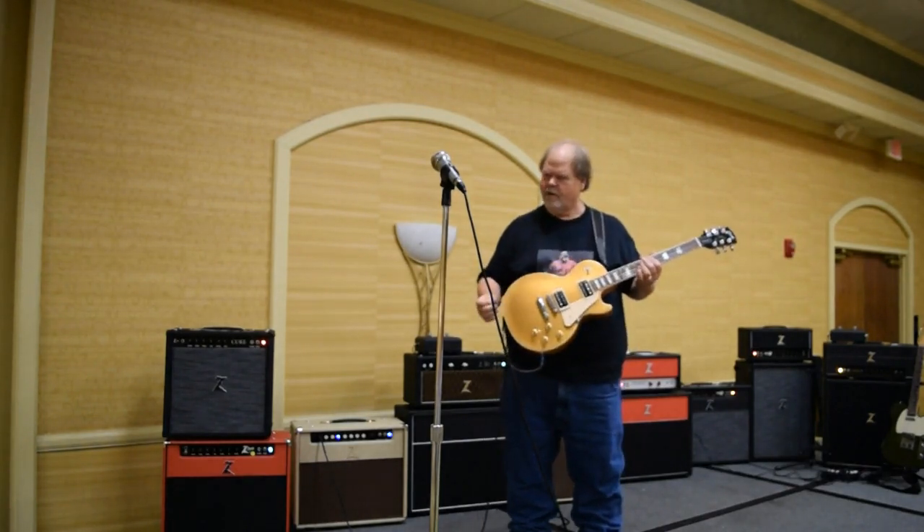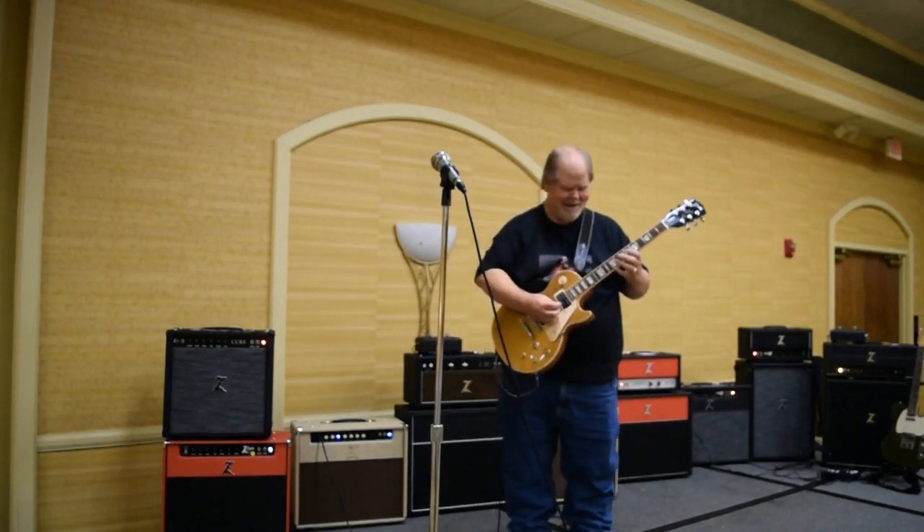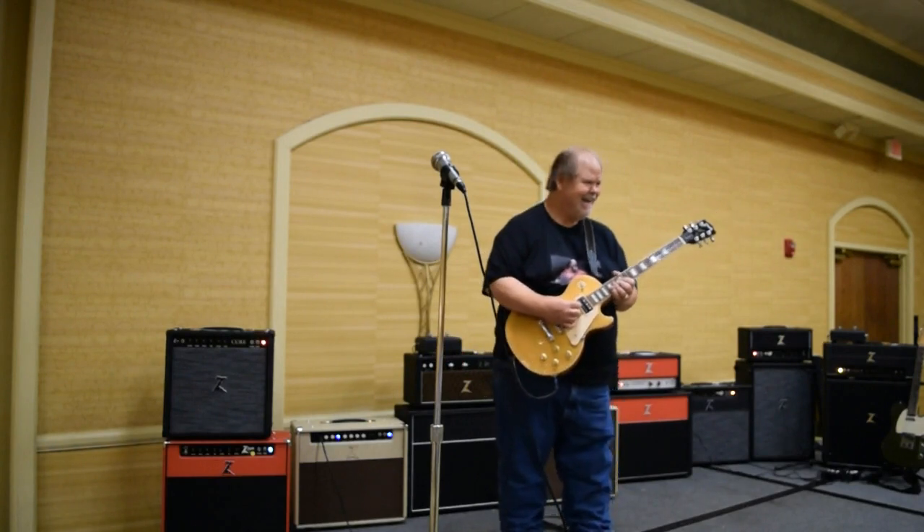I heard him say, he said, you know, if I didn't know that song was going to be that big, I'd have written a better song. I'd have written something else.